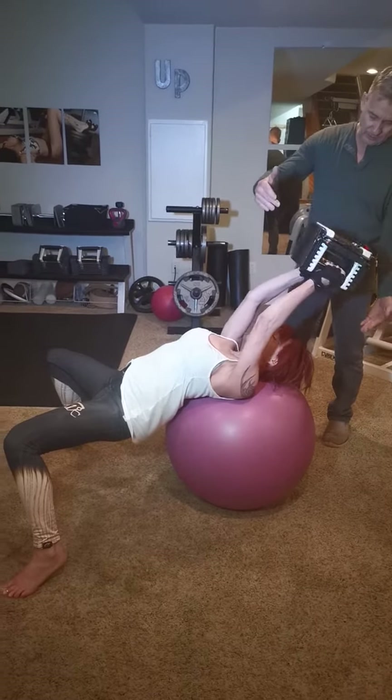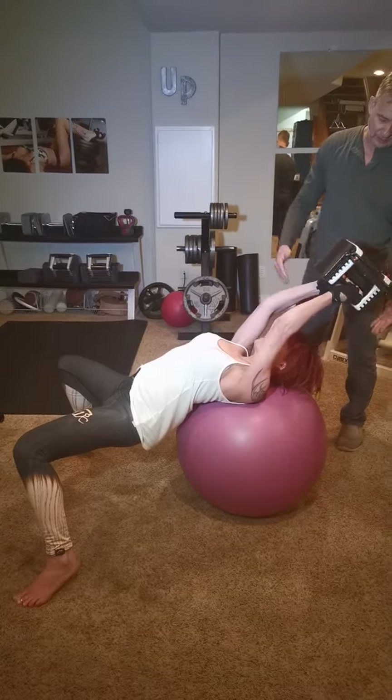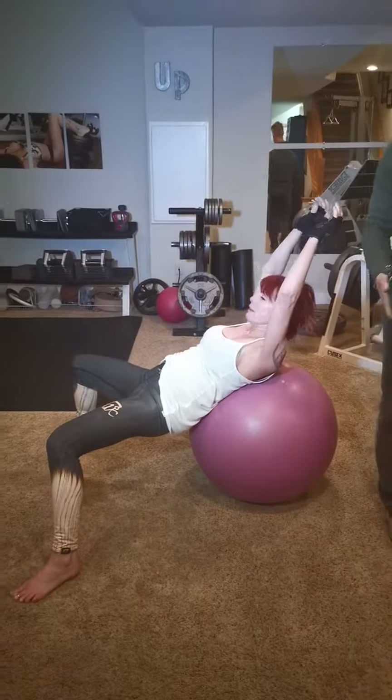Right there, two more. Good. One last one. Oh, God. Good. That's it.